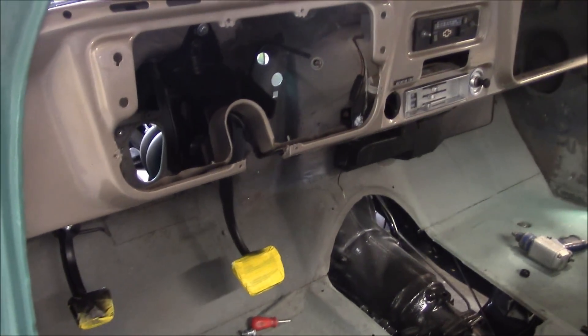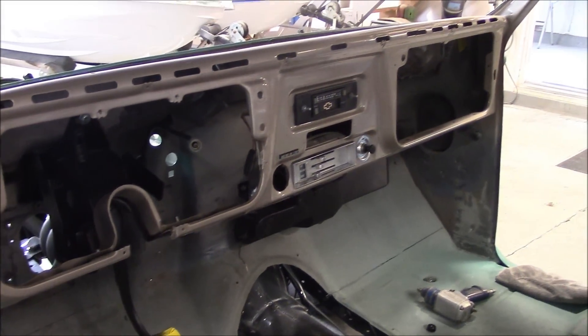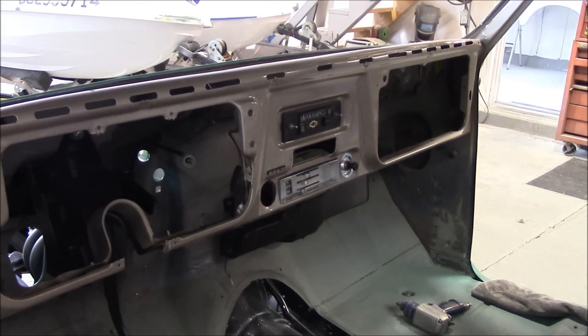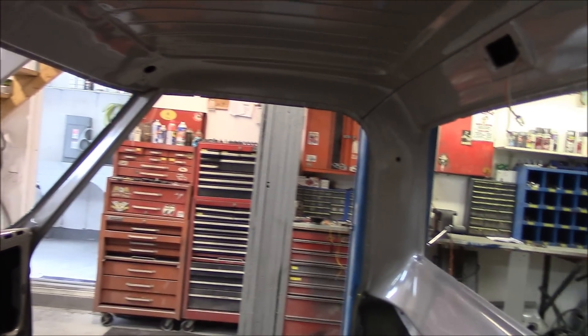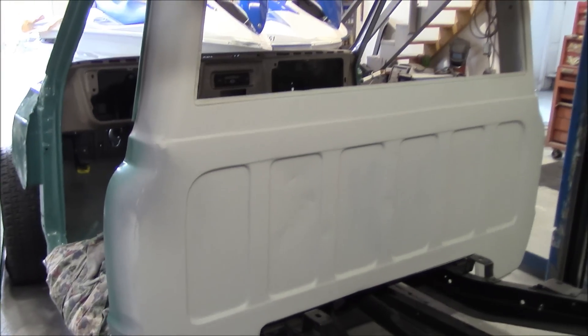Got the e-brake in, got the e-brake cables in, got the brake pedal assembly in, speedo cable, radio — just putting a heater in now. Then we're going to start to get the wiring into the truck. So there's a bit there to do — still a ways to go on Colby's truck.